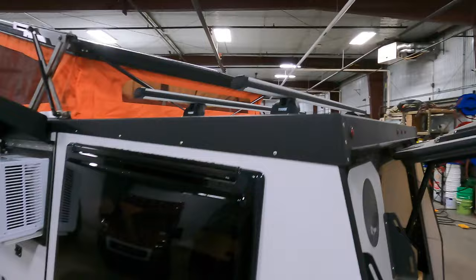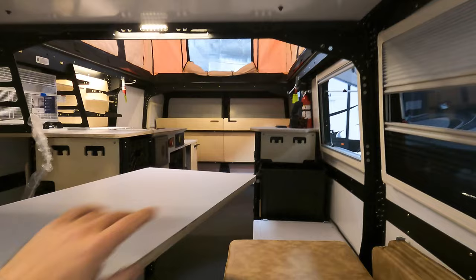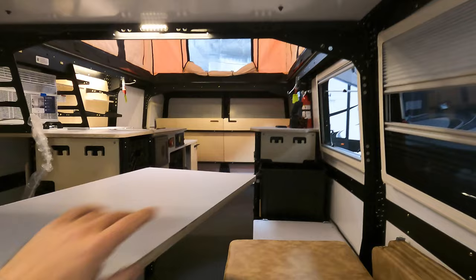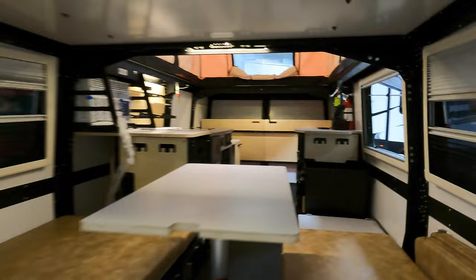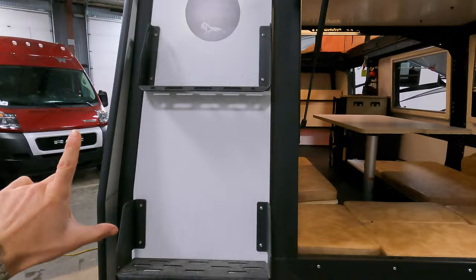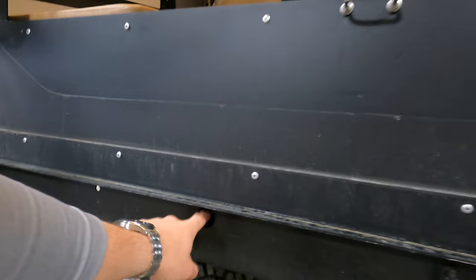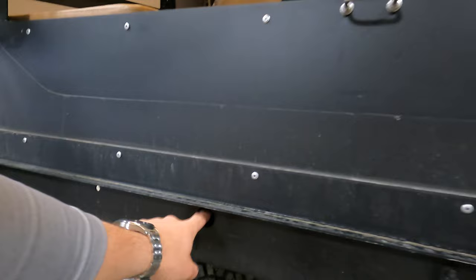Up top you have your Thule bars, so you can fit two bikes up there. This unit holds four people — two in the back bed and two up front — so for a camping trip you can throw bikes on top for extra storage. On the back side, the storage racks also act as steps to get up to your bikes. In transit you can put NATO cans on the rack if you're really trying to boondock and store extra water. At the bottom you have a full-size spare tire, the same make as the ones on the sides.